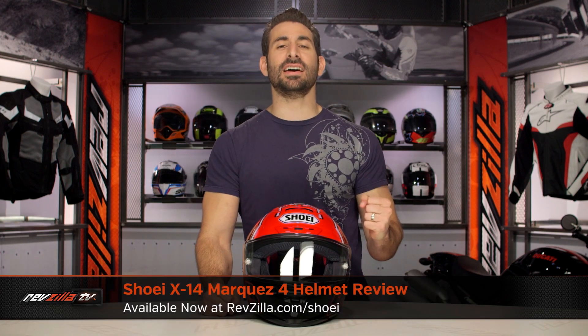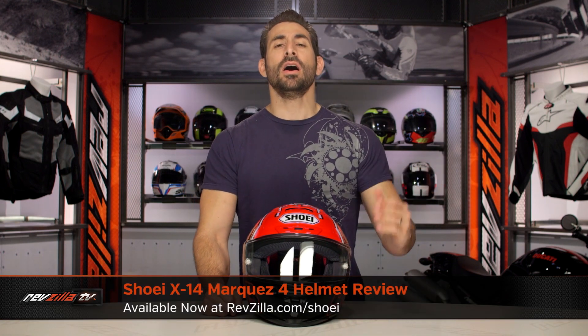Hey, this is Anthony with RevZilla, where you watch, decide, and ride. Welcome to our brief graphical overview of the new Shoei X14 Marquez 4 graphic, available at RevZilla.com.